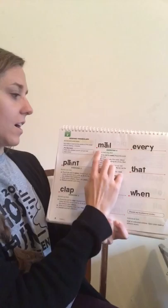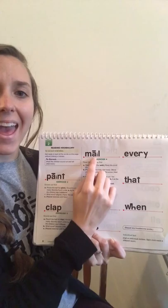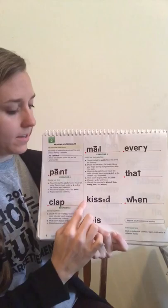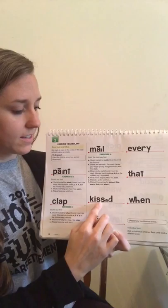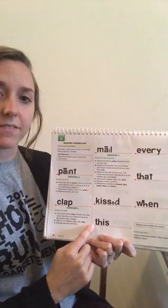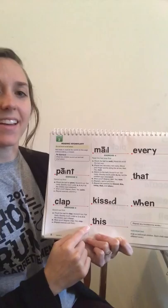Try this one. Sound it out, get ready. What word? Say it fast, get ready. Yes, clap. Great job. All right, read this word the fast way, get ready. Yes, mail. Sound it out, ready. Say that word fast, get ready. Yes, mail. Good job. Read this word the fast way, get ready. Yes, kissed. Sound it out to check it, get ready. Say it fast, get ready. Yes, kissed. Good job.